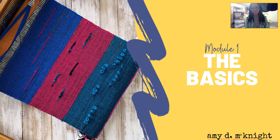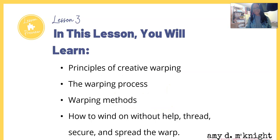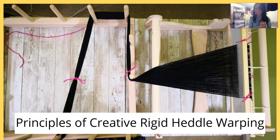Hello everyone, we are back. My name is Amy D. McKnight for those of you who don't know me. We are still in Module One: The Basics, Lesson Three - Creative Warping Methods. This is the Epically Creative Rigid Heddle Weaving Course, Module One, Lesson Three. In this lesson you will learn principles of creative warping, the warping process, warping methods, how to wind on without help, how to thread, secure, and spread your warp. Go ahead and give this video a thumbs up, and if you haven't already, subscribe.